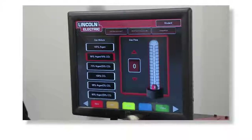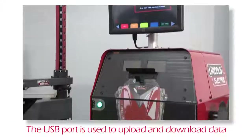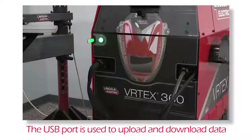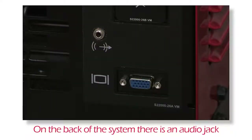The touchscreen monitor houses the controls that allow navigation throughout the program. The USB port found on the front panel is used to upload software or download user data such as student reports. The back panel has an external audio jack that can be connected to additional speakers, which can help elevate the welding sounds. Volume can also be adjusted using the software.